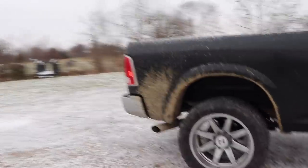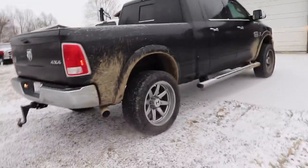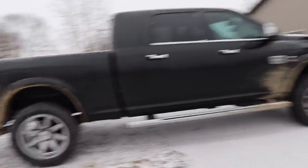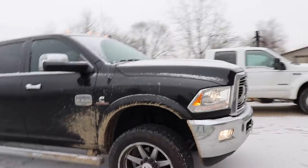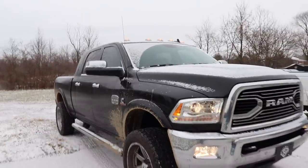Anyways, you get the idea — the truck's dirty, it needs a clean, and that's what we're going to go do right now. We're going to go to a car wash where you have to pay a bunch of quarters. Usually it takes five to eight dollars worth of change to get this thing washed — there's just so much surface area, and I like to make sure I do it really really well.